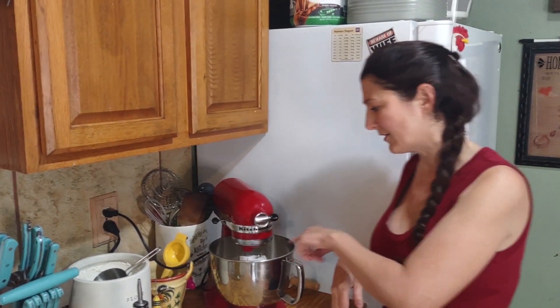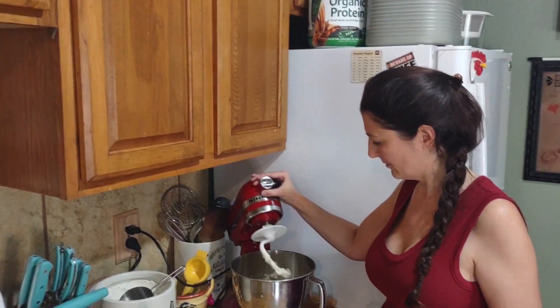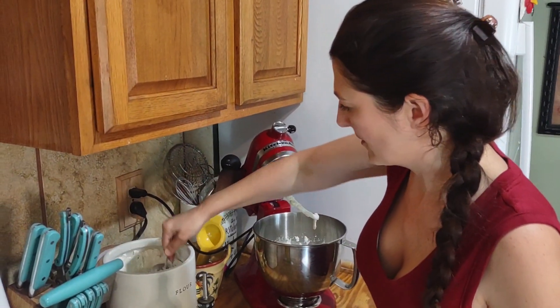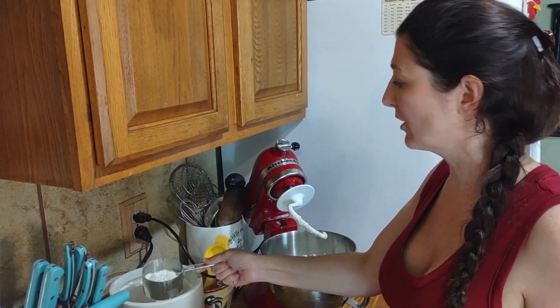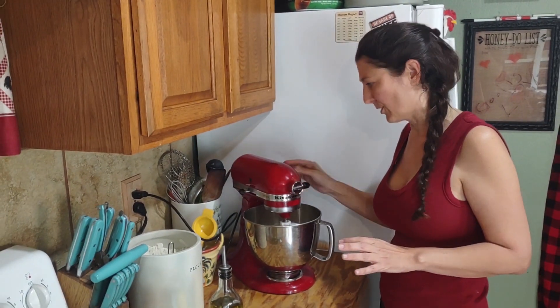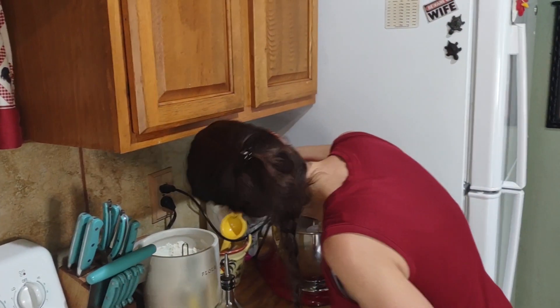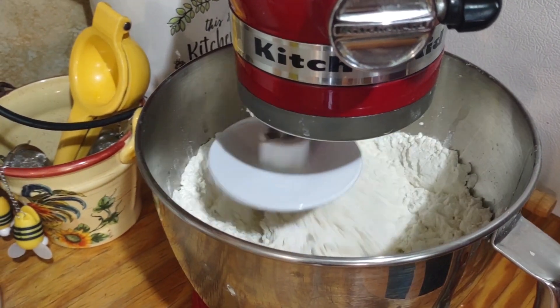I put three cups in and now I'm going to add four, then five. You don't want to do more than five and a half — you could go to six, but it's going to be a really dense bread. You're going to put it on stir and it's going to take a while until it's fully mixed. The mixer is incorporating all the flour — this is the step where you'd be kneading the bread by hand, but the KitchenAid does all the work.